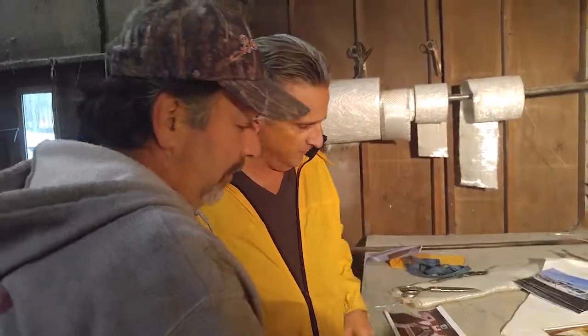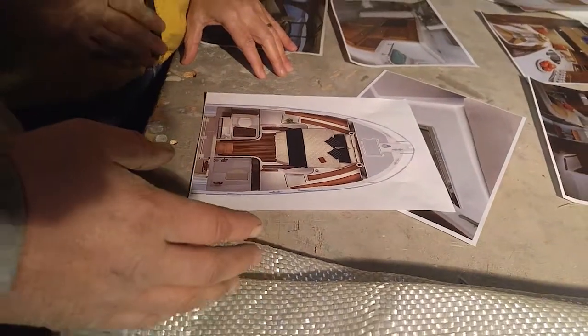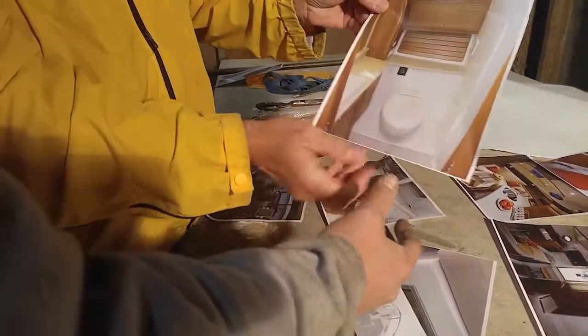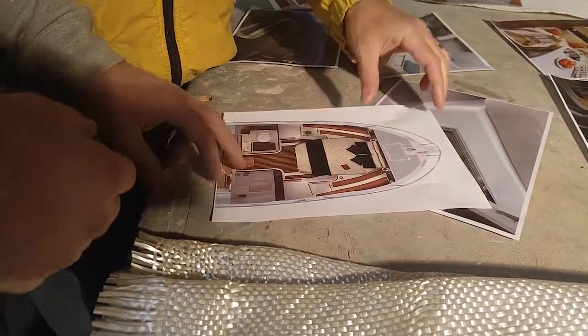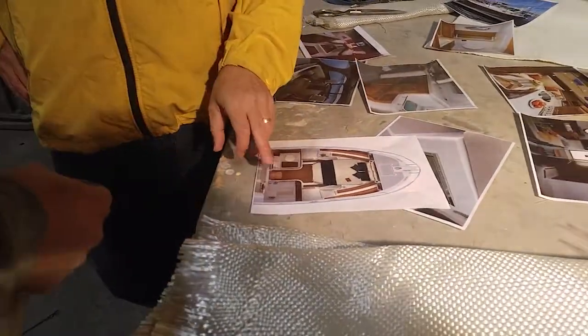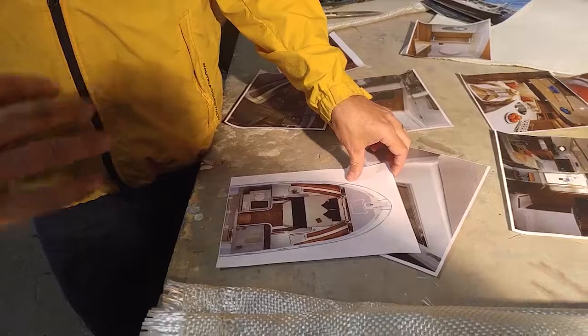The boat is only ten-foot-six wide, so you can only fit so much. I would go with a head but not a sink in the head. Just a basic head with a shower and a little bit of cabinetry for storage. As you walk out, I would have a sink right there so you could wash your hands — that would act as a small kitchen area. If we have a sink in the kitchenette and a sink on deck, you really don't need a sink in the head. You're going to want the room for the shower. I'll check with my wife before we make that decision.